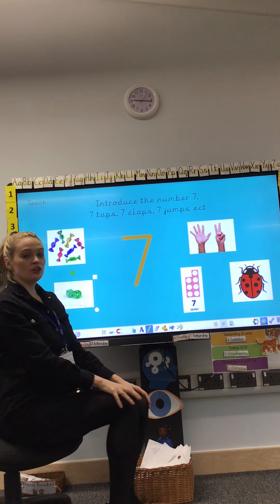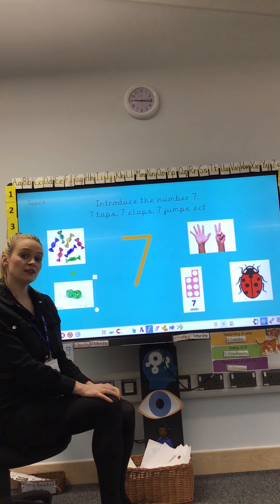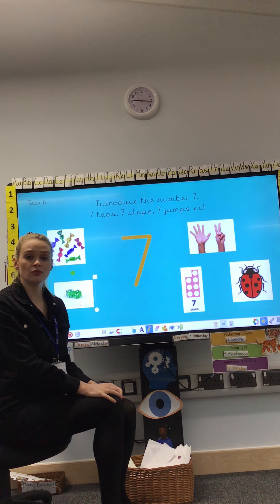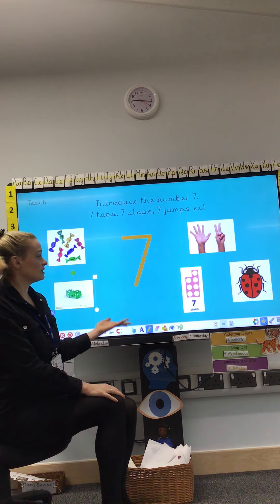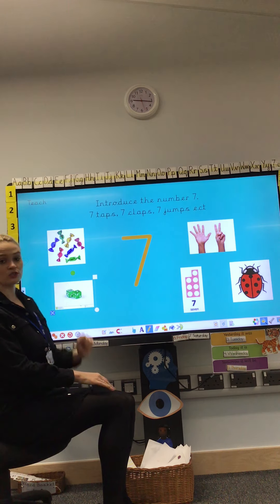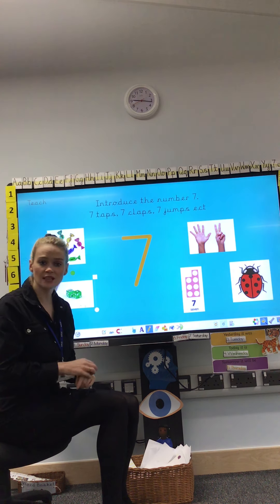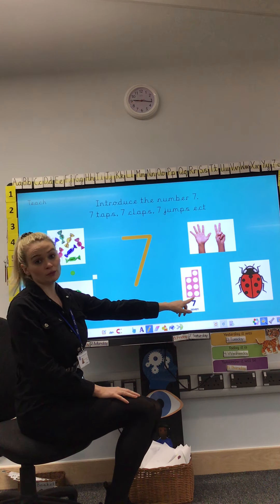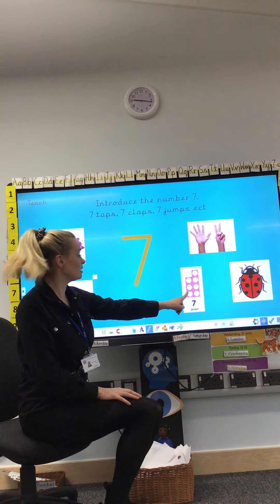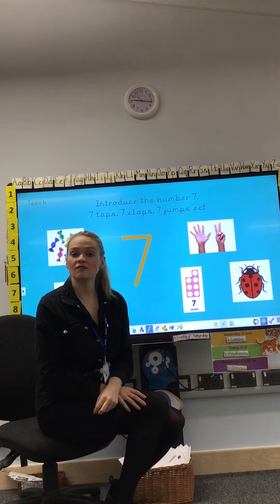Now I would like you to have a look at these pictures and pause the video and tell an adult what can you see on the screen. That's right — I can see 7 sweets. I can see 7 spots on the dice. The dice has landed on 7 spots: 6 on this dice and 1 on this dice, that makes 7 altogether. This is the numicon piece number 7 and I know that because it's got 7 holes in it. I can see 7 spots on the ladybird, and I can see 7 fingers.